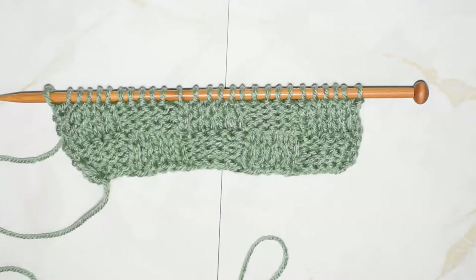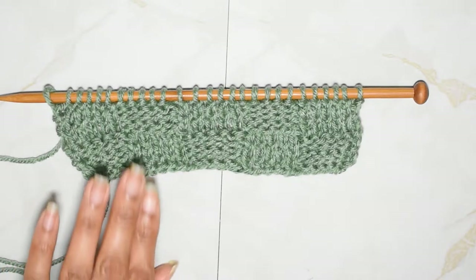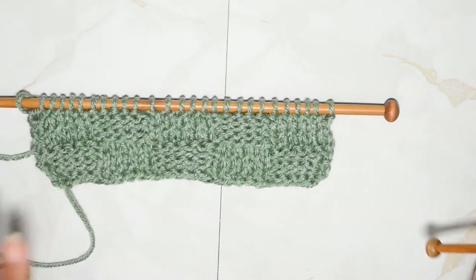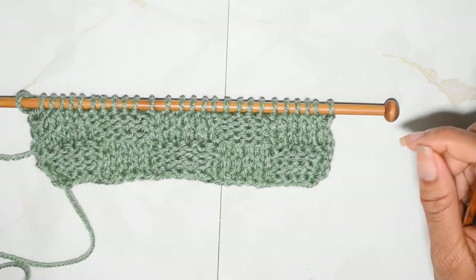Hello everybody, welcome to another video. My name is Infinity and today I want to show you guys how to do the knitted basket weave stitch. I'm going to be doing this tutorial assuming that you already know how to cast on stitches and how to knit and purl.